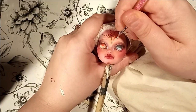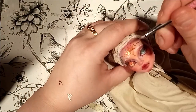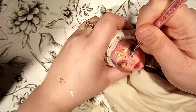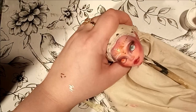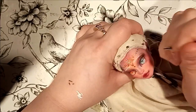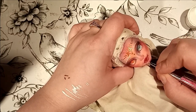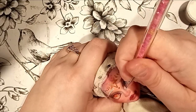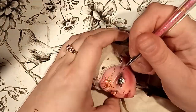Then it's on to another of my favorite steps — white paint. I use it to define some details, add texture, and of course add some catchlights in her eyes. I use acrylics and water them down a little so they're thinner and easier to apply, using a tiny nail art brush. After I'm done with the white, I do the same with some black, but I use it more sparingly — mainly to define the lashes and the lash line.